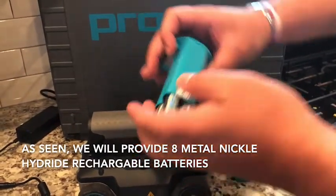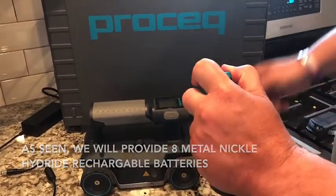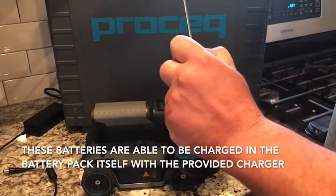You will see here that we provide you with metal nickel hydride rechargeable batteries. The best part being these batteries are able to be recharged right in the battery pack itself with the provided charger.